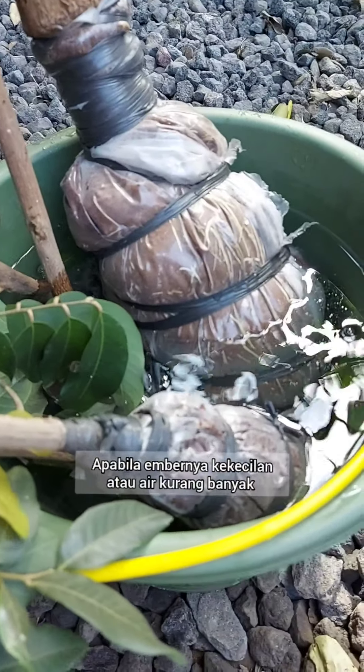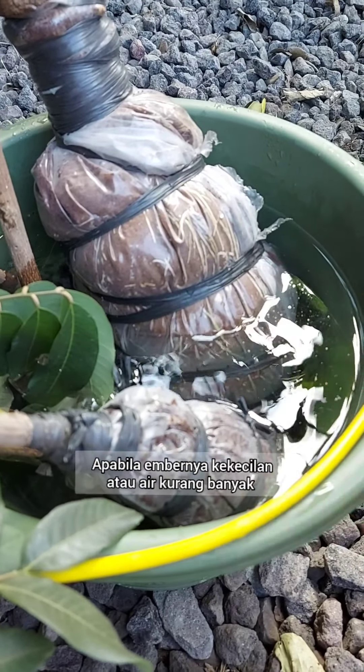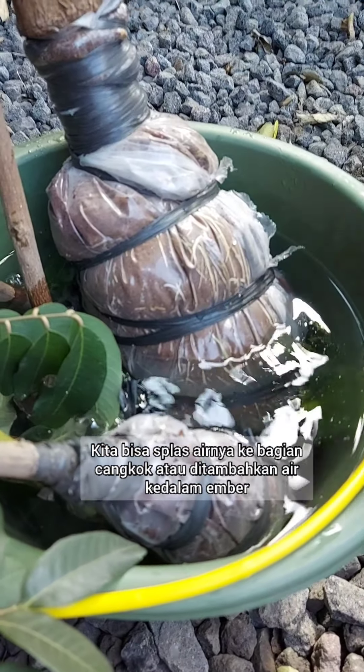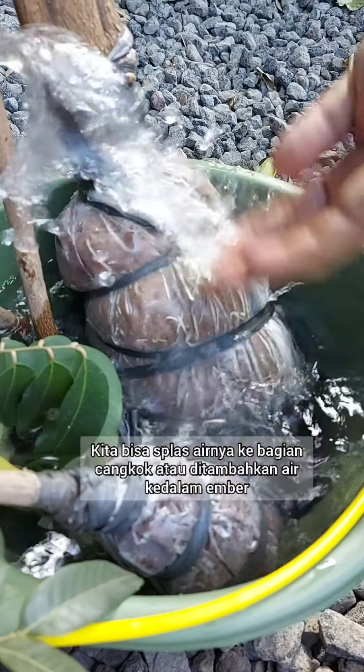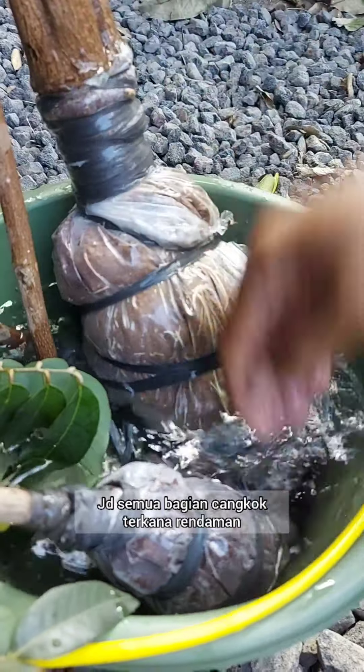If the bucket is too small or the water is not enough for all the plants, we need to splash it like this so all the parts get soaked.